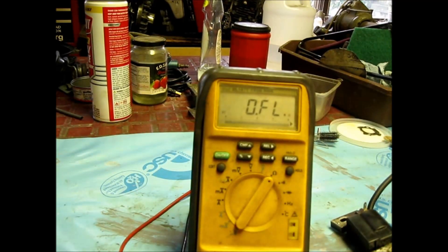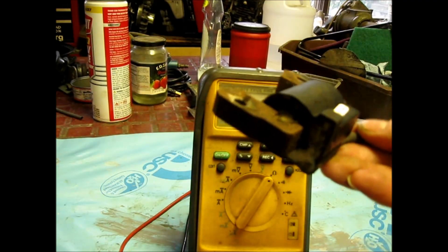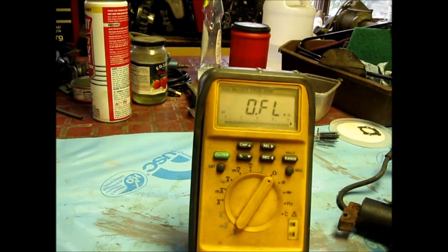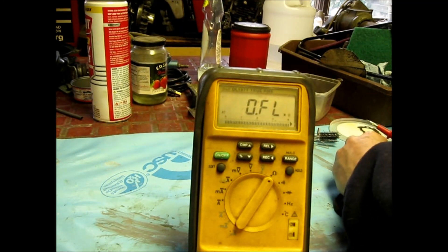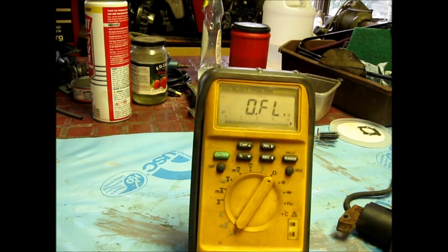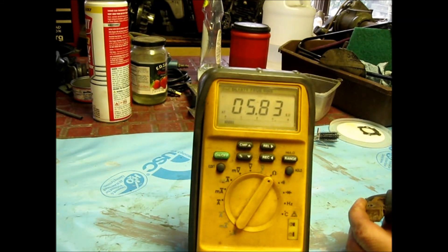Here's one that I believe is good. I know it's nasty — we're going to have to clean it up — but let me set it up. We're going to connect it again. Clamp the negative — well, it doesn't matter, but we'll use the negative — clamp that into the primary where the plug goes. That's the primary of the coil. Get a clampage and grab a ground somewhere. See — stable, 5.83K — that's where I like it.